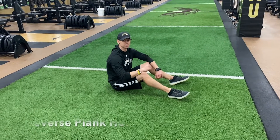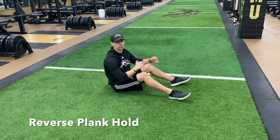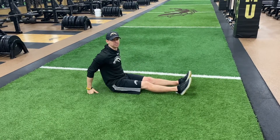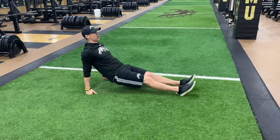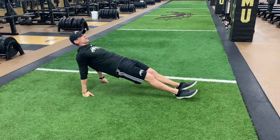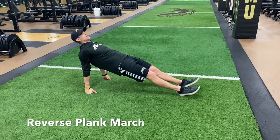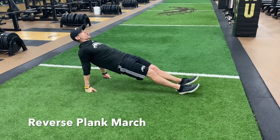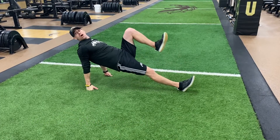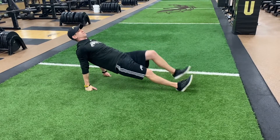Reverse plank — this plank variation is going to focus more on the glutes and posterior chain. I'm going to start with my legs straight and put my hands on my fists in a neutral grip position. From this position, I'm going to bridge up, squeeze, and lock out the glutes. Hold for the prescribed time. To progress, I can work that same plank hold and add a march — every time I come up, I'm holding that plank single leg, trying to keep the hips up and the glutes activated.